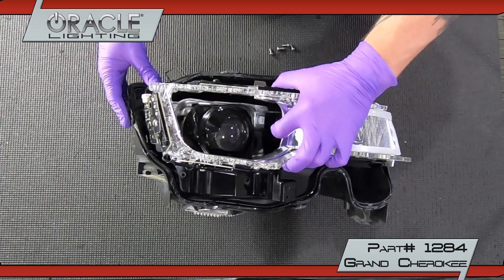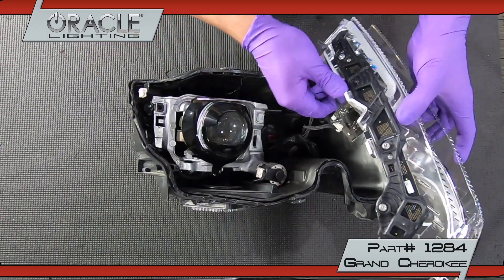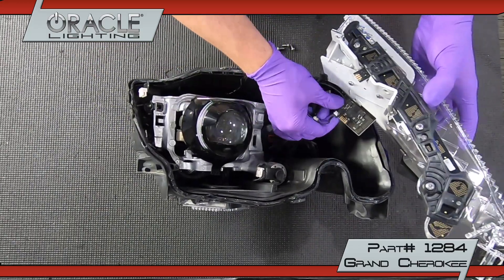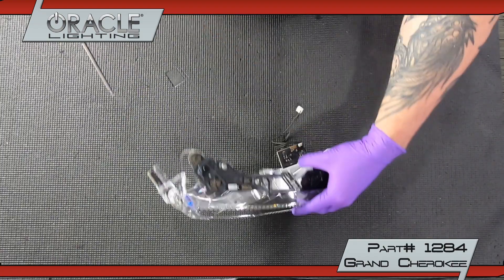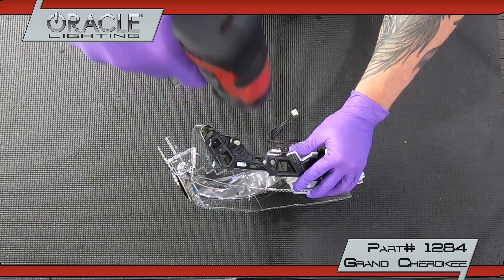Unplug the upper and lower DRL boards along with the turn signal and side marker boards. Remove the upper DRL from the assembly by unscrewing three T20 screws.